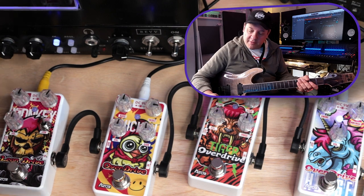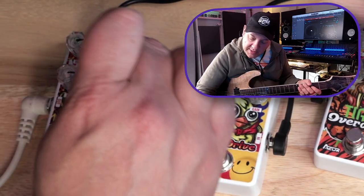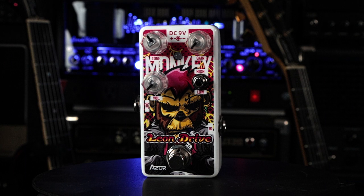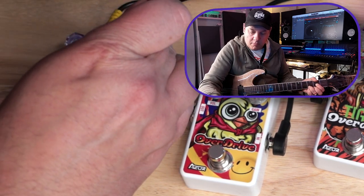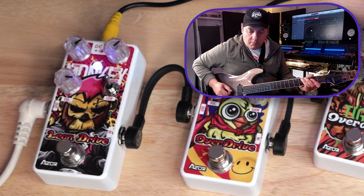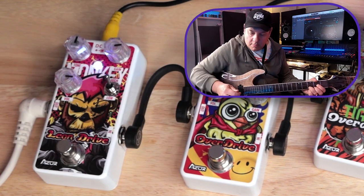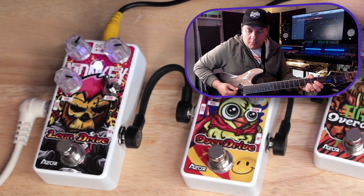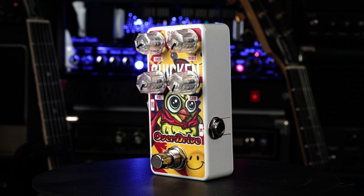So why don't we push the pedals a little bit. Coming back to the Leon Drive — we've got gain settings, a tone, a volume, and a high and low mode. I'm going to keep it on high mode and drive it up a little bit. It's a pretty beefy overdrive.